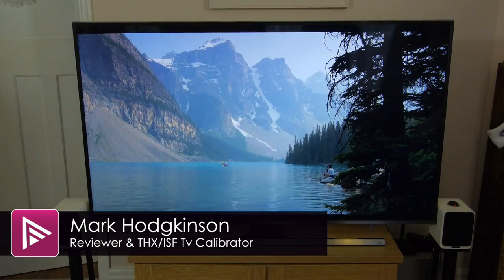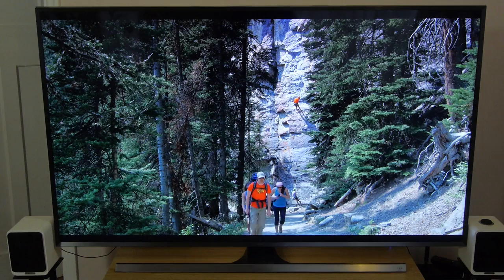Hello and welcome to another video from avforums.com. This time we're going to be looking at the picture settings we got when calibrating the review sample of the Samsung GUE65JU7000. There's a link to that review in the description.